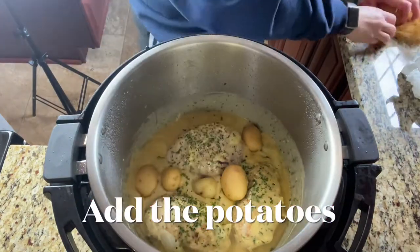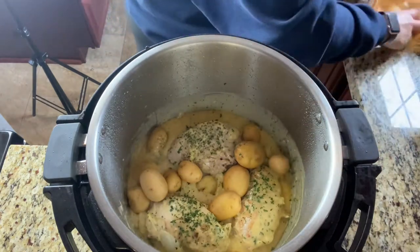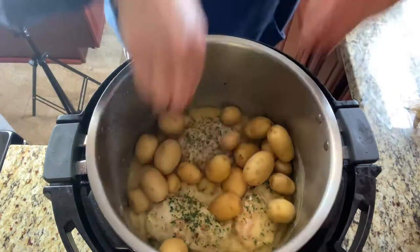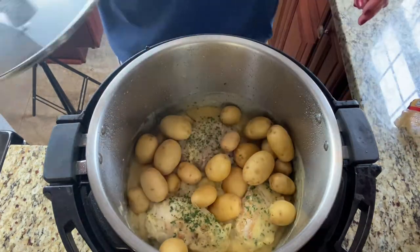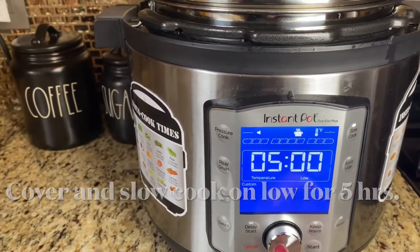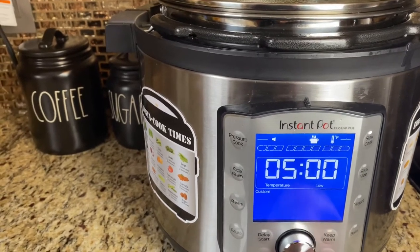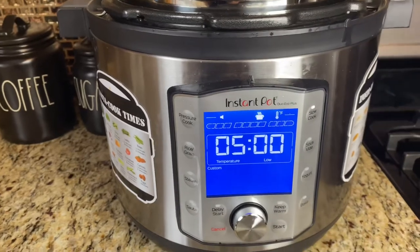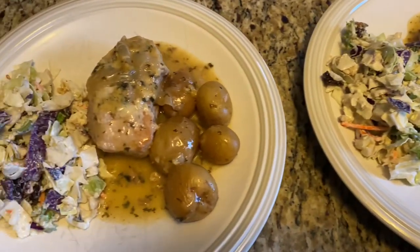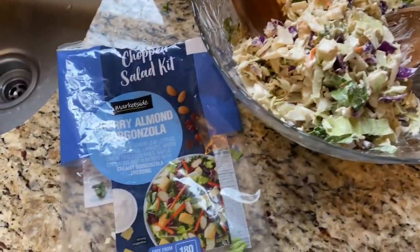Now it's time to add in your potatoes. I'm using baby Yukon potatoes, but you can use any type you want. If you're using larger potatoes, cut them into bite-sized pieces so they cook evenly. Set your pot to the slow cooker function, cover it, and cook on low for five hours. Here's what it looked like when it was done — so good! We served it with a market side cherry almond gorgonzola salad from Walmart and it was perfect.